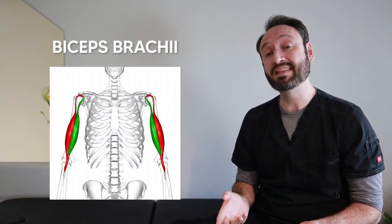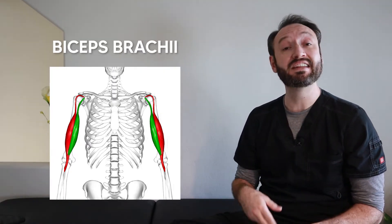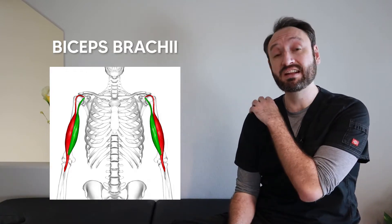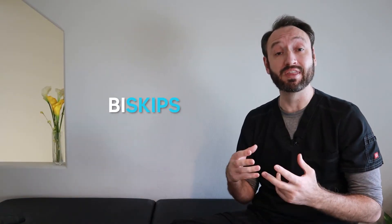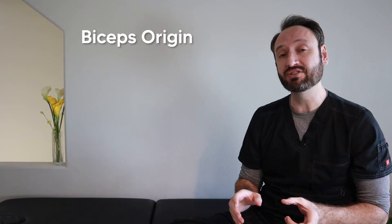As the name implies, the biceps brachii is a two-headed muscle. The interesting thing about the biceps is that it does not actually connect to the humerus itself — it originates on the scapula and inserts on the forearm and the radius. One way to remember that is instead of 'biceps,' think 'by skips,' because it basically skips over the humerus.